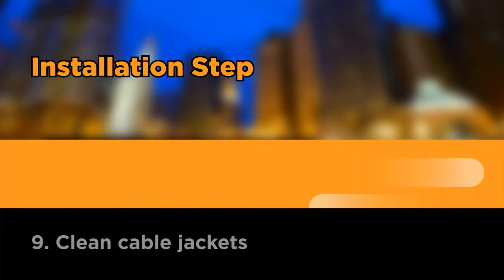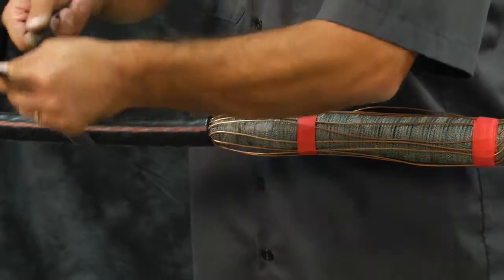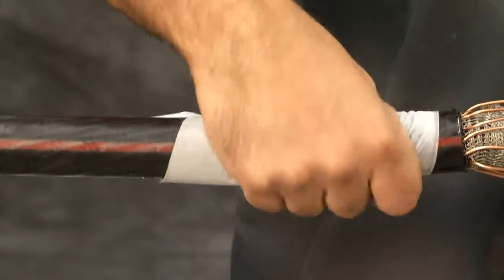Clean cable jackets. Abrade and solvent clean the cable jackets as shown to provide an oil-free surface.